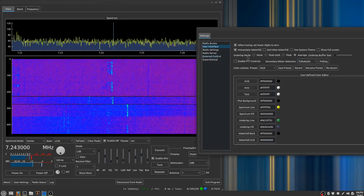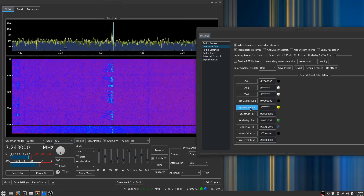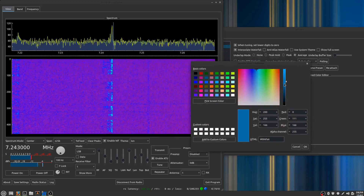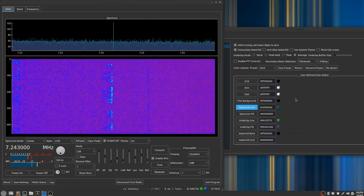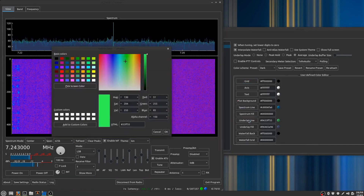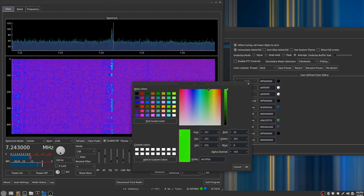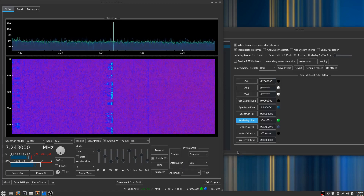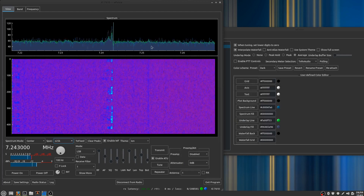If I turn the average buffer down really low, it's just a smooth version of the original spectrum. I tend to like that better, so I take the spectrum line and change the color — I'm going to make it like a darker blue with a little bit of transparency. I can take the underlay line and make it a bit brighter if I want to. I think it looks really pretty — you can play with a lot of the colors here.